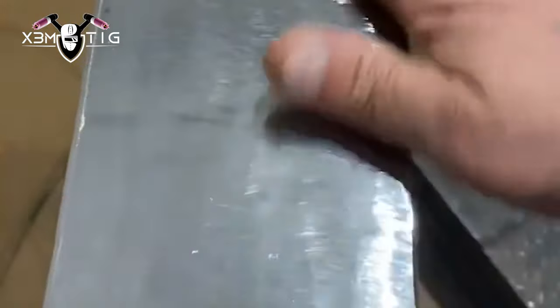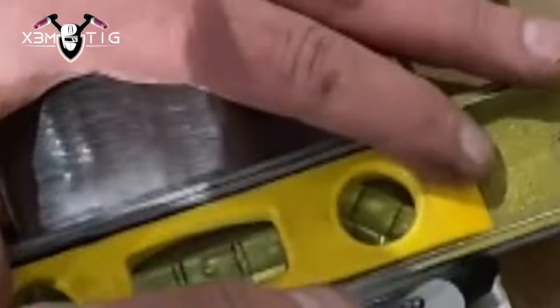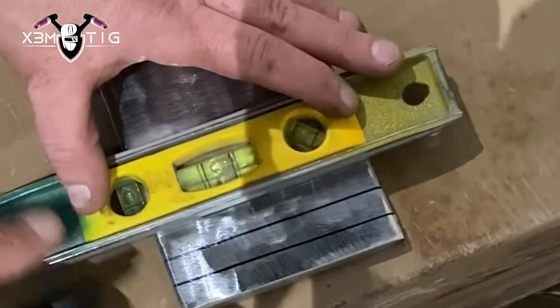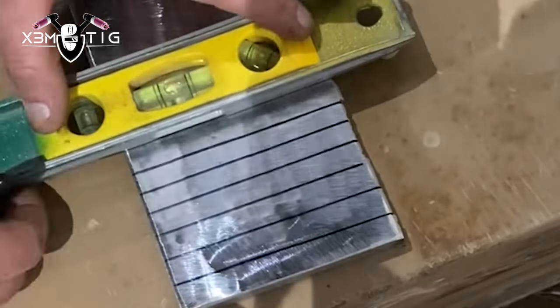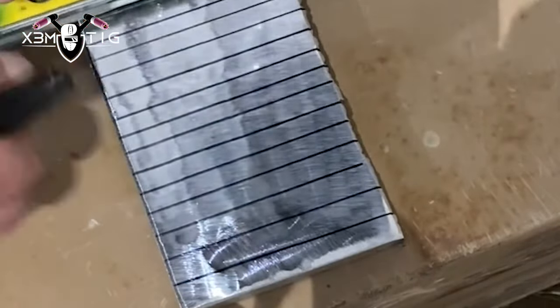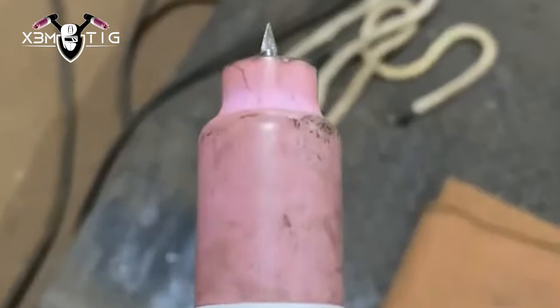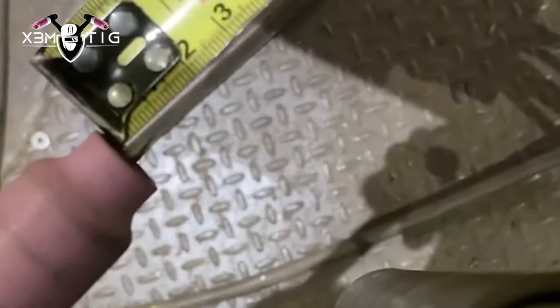Hi guys and welcome to the Extreme TIG channel. For today's video I'm gonna show you the walking the cup technique, especially for beginners. We're gonna start with the basic steps on a plate — try to remove the mill scale, drop some lines, they can be different widths.